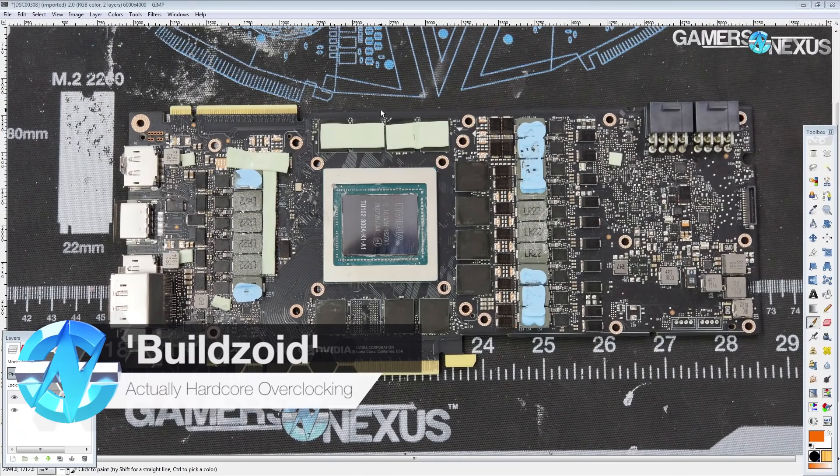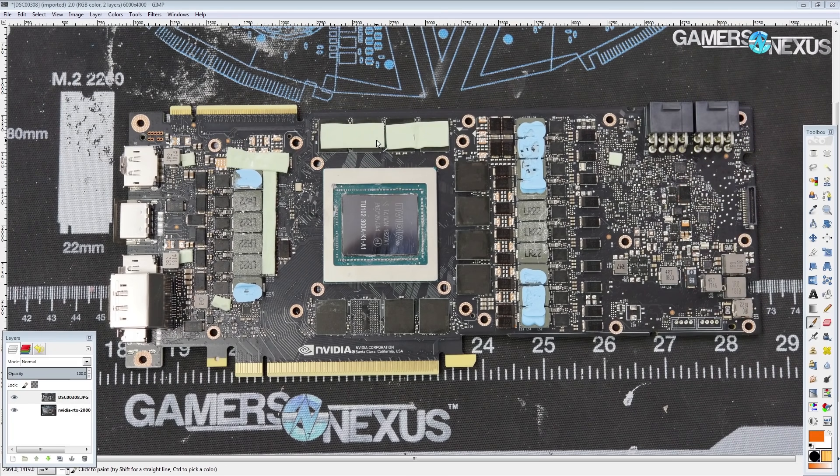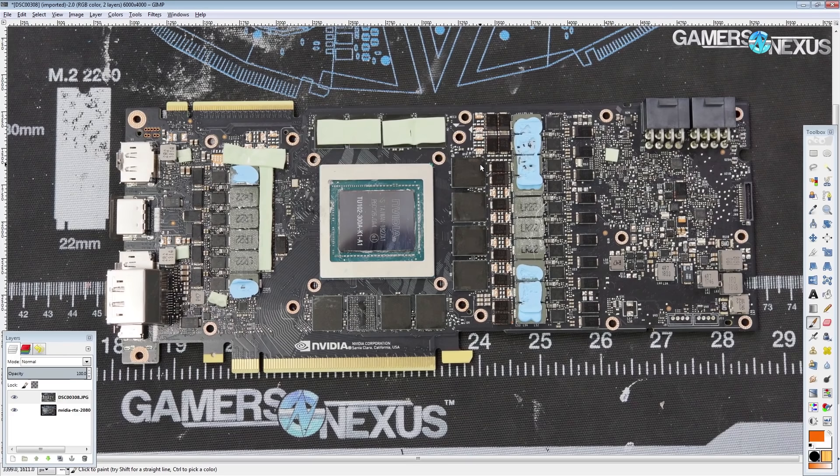Hi guys, Buildzoid here, and today we're going to be taking a look at the RTX 2080 Ti Founders Edition PCB from NVIDIA. We're just going to dive right into it. Let's start off with the VRMs, starting with the largest and most important one first, the vCore VRM.